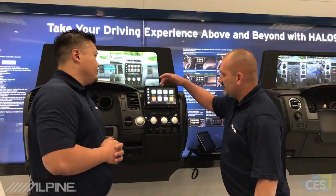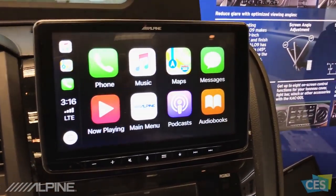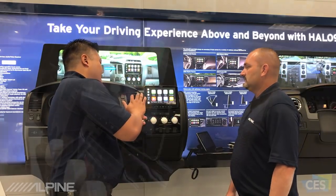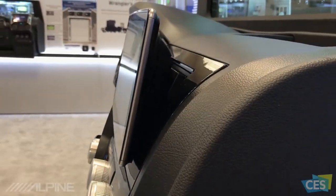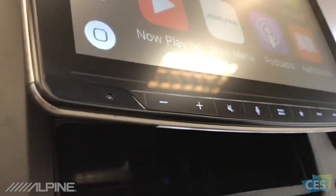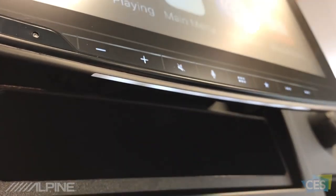Something I really noticed about this, talking about this display, is how sleek and cool it looks. The display itself is actually floating above the dash. So you have a point where it mounts to that chassis, but it's pushed out slightly and there's no part of the display that's actually touching the dash. So it's a floating, modernized look. All the edges are beveled and they go in so that you have that nice silver trim around the edge. So it looks really clean and really modernized.